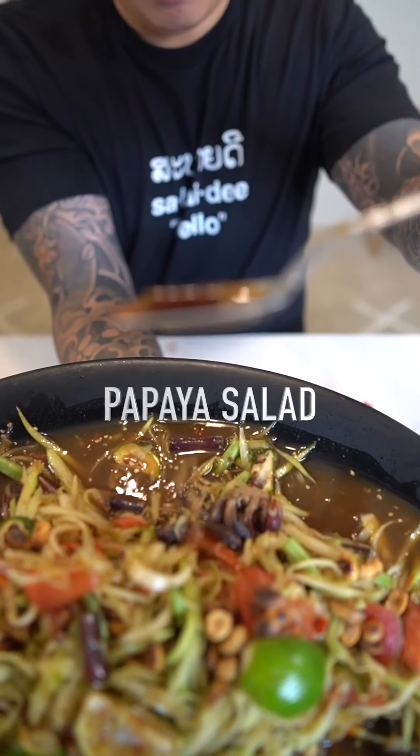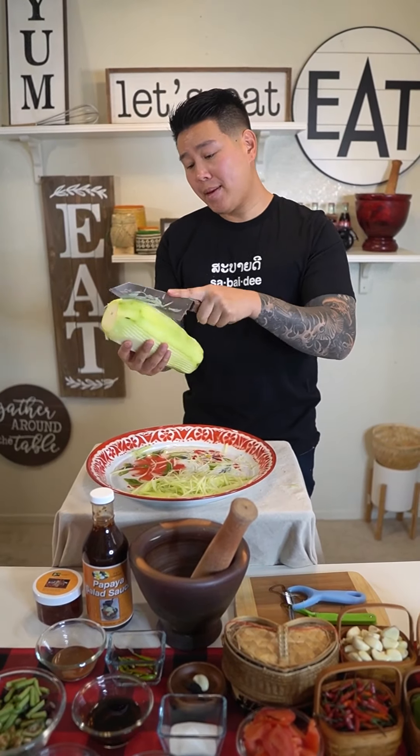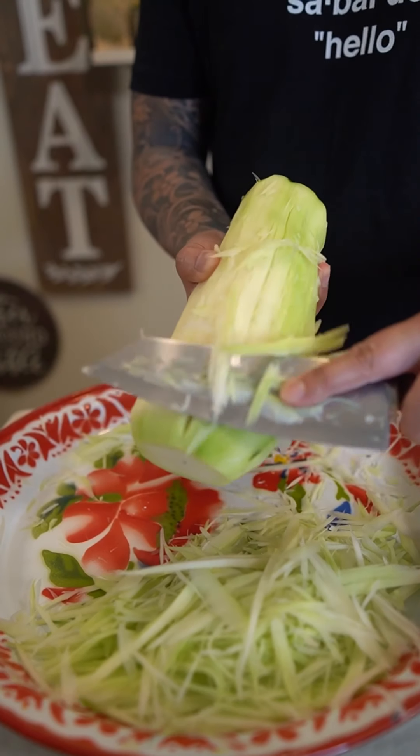What's up guys, today I'm gonna show you how I make my papaya salad. In Thai they call this som tam, in Lao they call this tam mak hung, and in Cambodian they call it bok la hong.